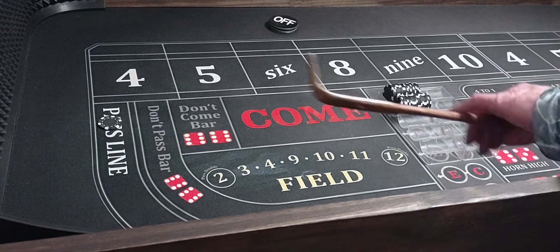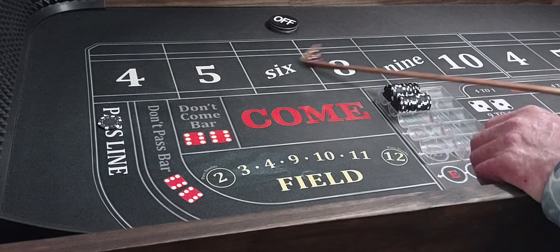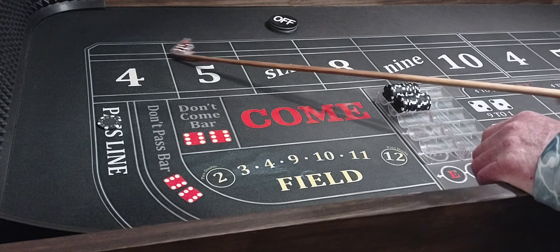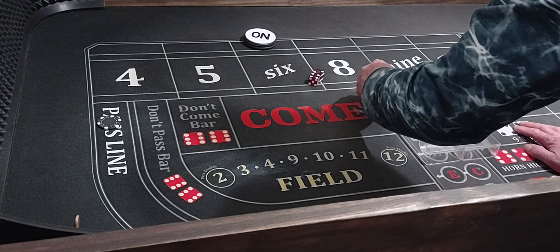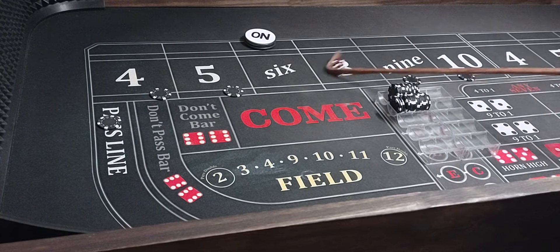We'll get things going — come out and catch a point. We got the 1-2-3 shocker, that'll lose $100 — take it out of the rack. Then a 4-2-6, so $6 will be the point. We'll get $100 on the outside numbers and we're all set.